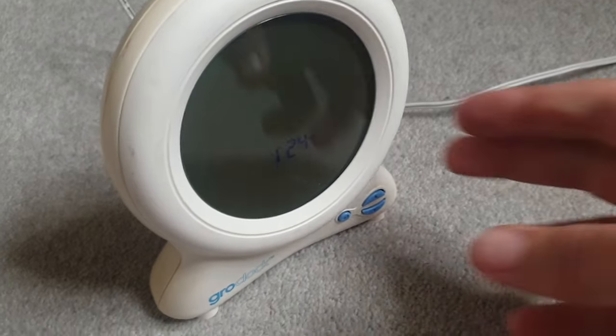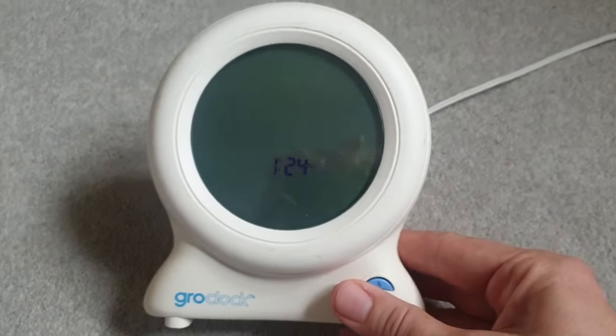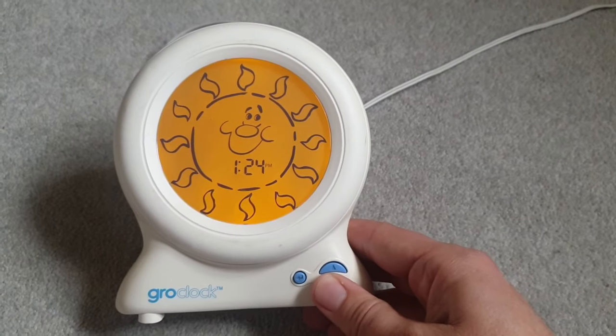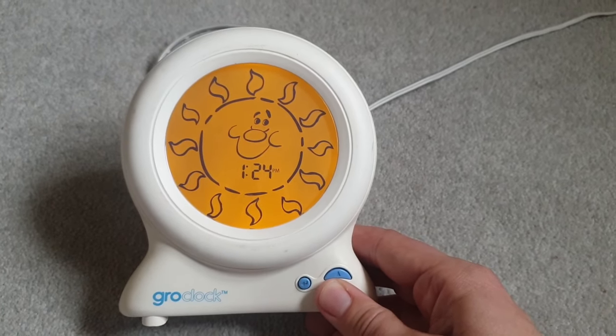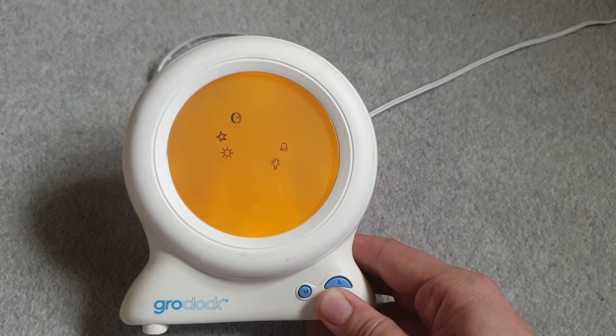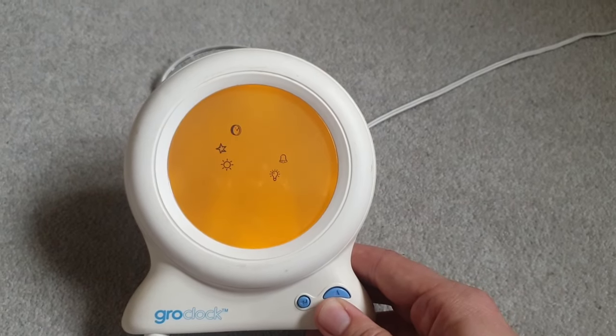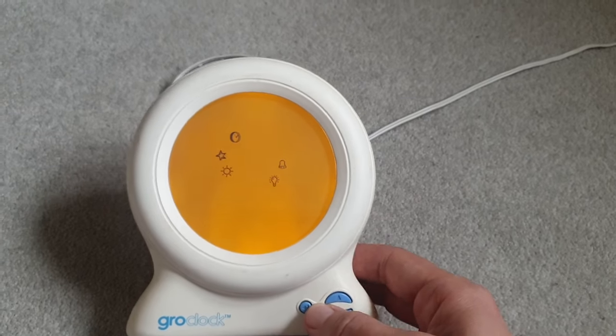First of all, you've got three buttons on the glow clock down here. If you're seeing a display like this, push the down button until you get the sun. When you're pushing the down button, you're going through all the different settings. This is the one that you want, so keep pushing the down button and eventually you'll get to this flashing screen.